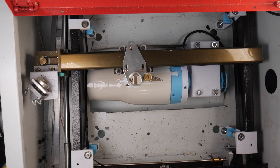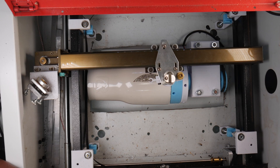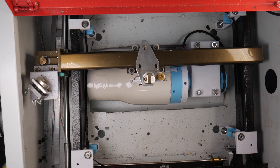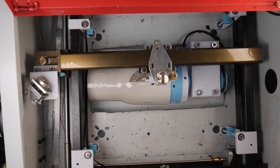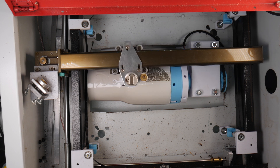Hey everyone, welcome back to Notion Lab. A rotary attachment, third axis, fourth axis — all words used to describe a device that allows you to engrave circular objects on a CNC or laser engraver.